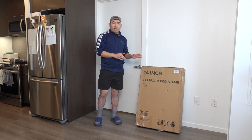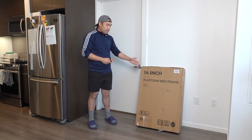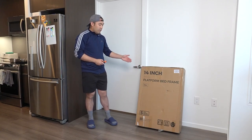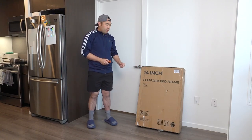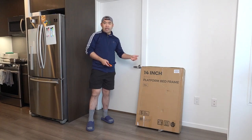Hey G Squad, welcome back to 'Is It Worth It?' For this episode we got this cool Ambassador platform bed frame. The one we got right here is a 14-inch full size. They do have this available in different sizes — twin, queen, or king — so you'll want to do your own measurement and research. Right here is what the package looks like when you get it.